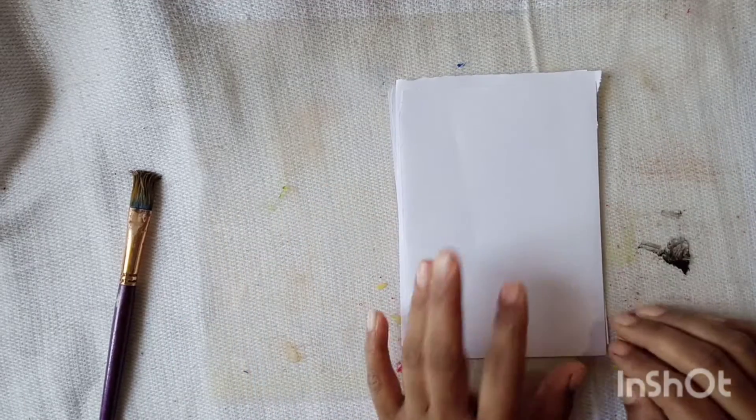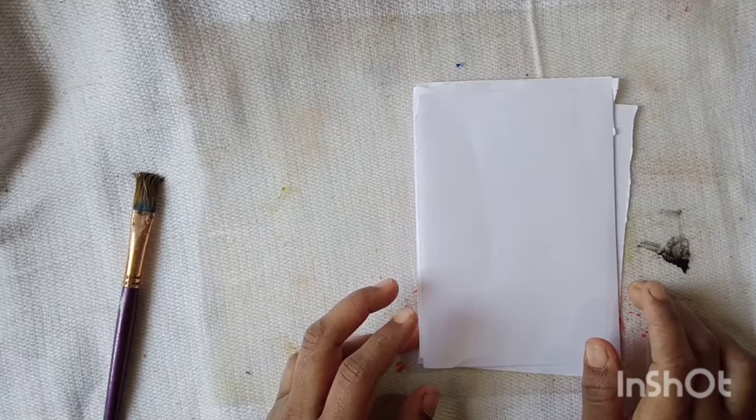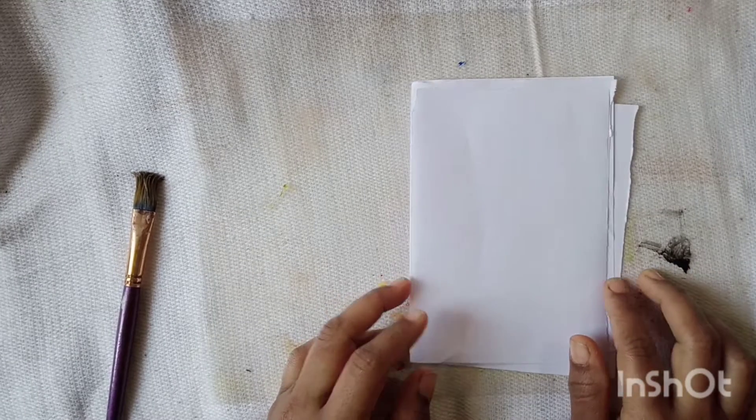Hello friends, Assalamu alaikum. My name is DIY Ideate. We used a pattern paper — it was used for scrapbooking and journaling.